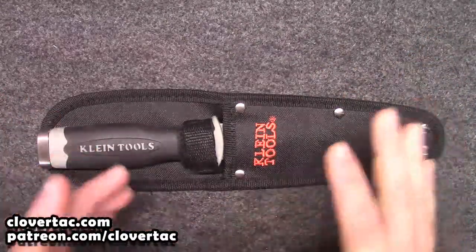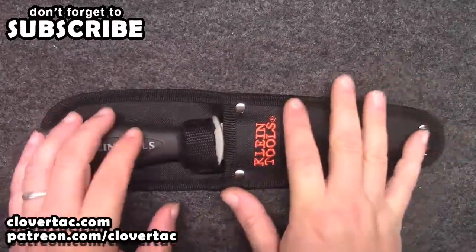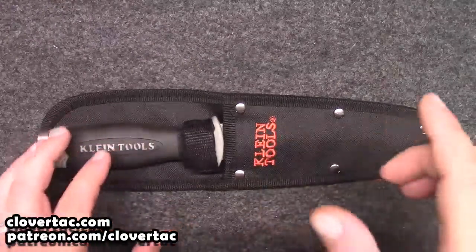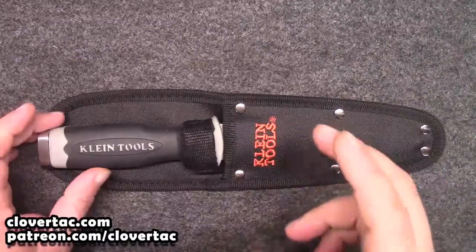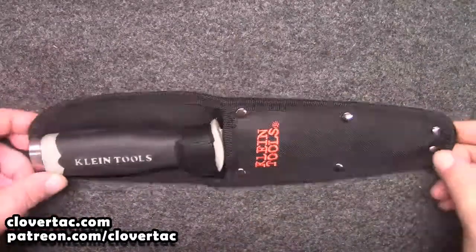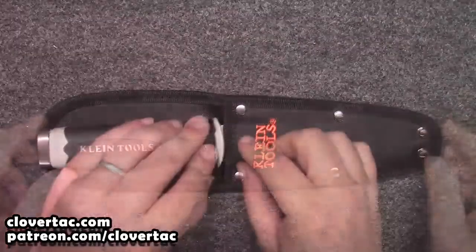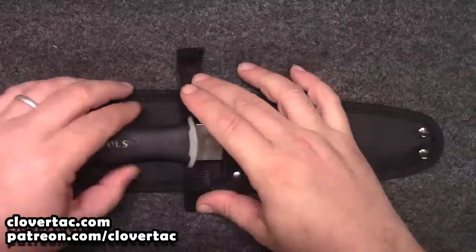Just a quick reminder — wherever you might be watching, go ahead and lay the smack down on that subscribe button, and if you're over on the YouTube side, you might as well go ahead and click the notification bell while you're at it. Now as you can see, this knife does come in a pretty nice sheath with a belt loop, but let's get it out and take a closer look.